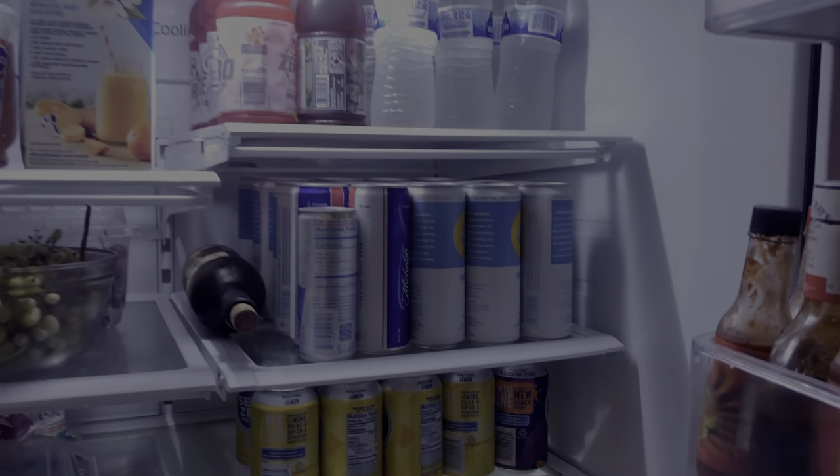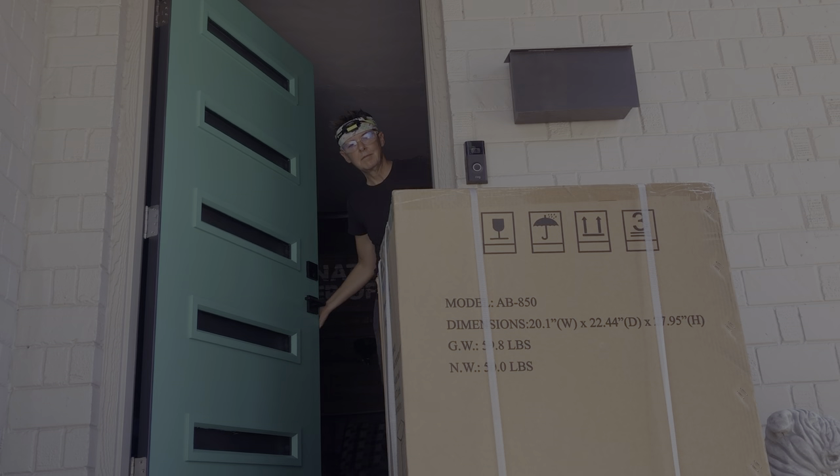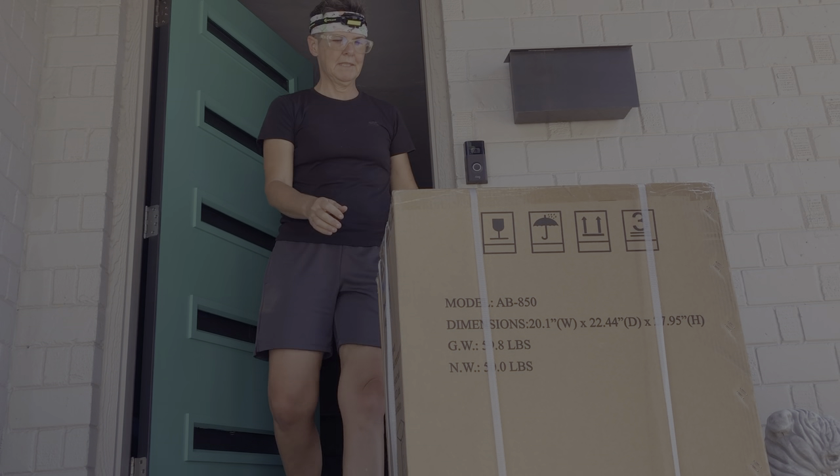I don't know about y'all, but our fridge is about 50% beverages. There's hardly even any room for food. Lucky for us, New Era came to the rescue with a new beverage cooler to free up some space.